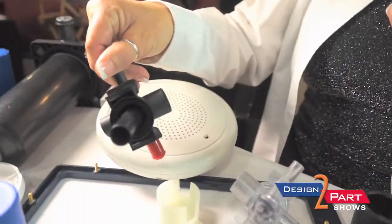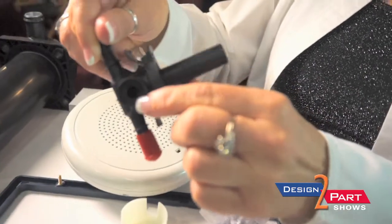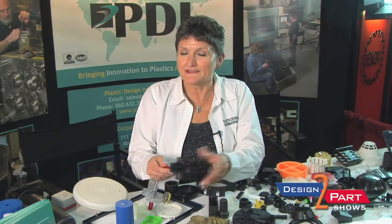If you're an engineer you can appreciate a part like this, because there are a lot of different actions and things needed to make it. It's got threading inside of it, so this is a very complicated part.